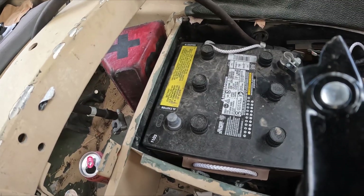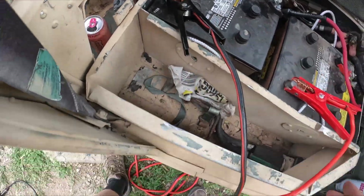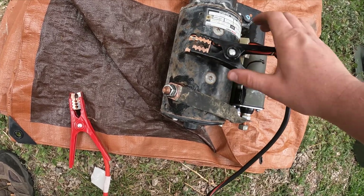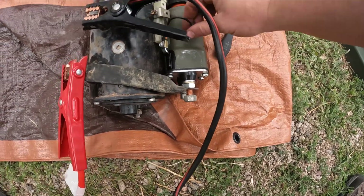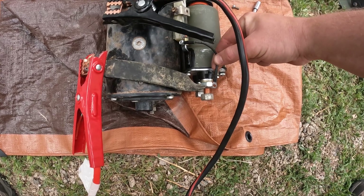I'm going to put your positive wire and your negative wire. On your starter, it's going to be the negative on that post and positive on this post. Then you're going to take your wire and just touch the positive connection.